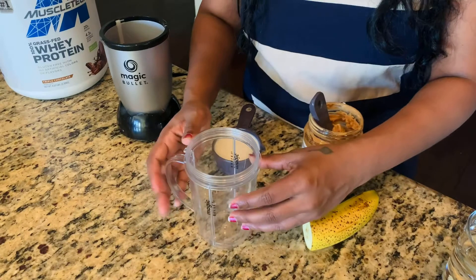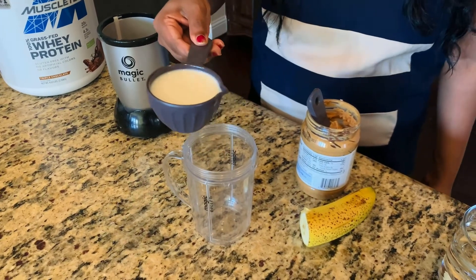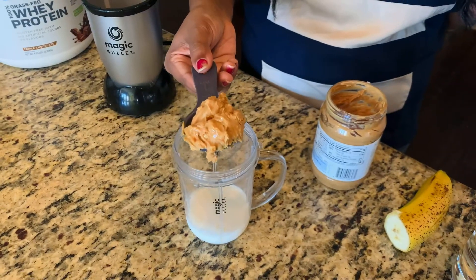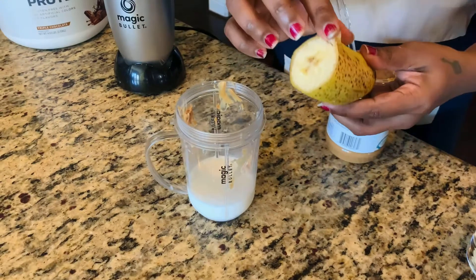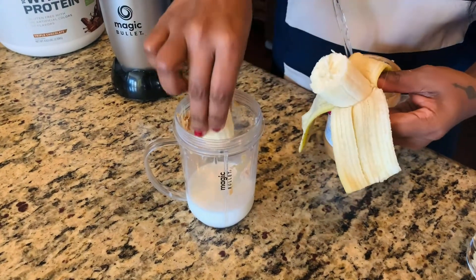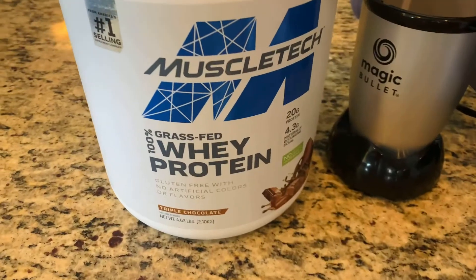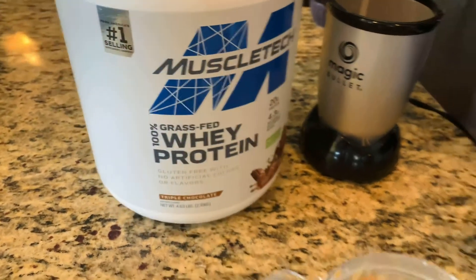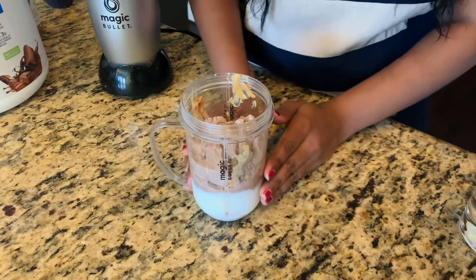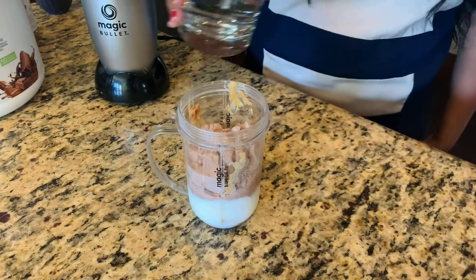I'm going to show the first preparation. I'm going to add half cup almond milk, or any milk of your choice. Next I'm going to add one teaspoon of peanut butter. Then I'm going to add half banana. This is the powder I'm using, so I'm going to add one scoop. Now you can add some ice if you want, but instead of ice I'm going to use some more water.